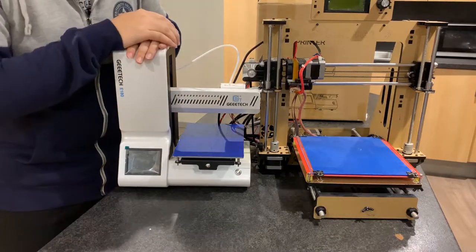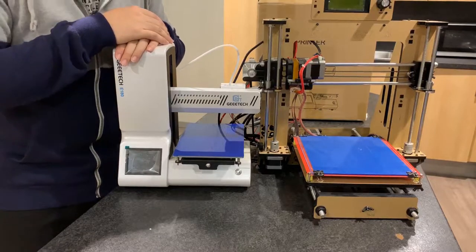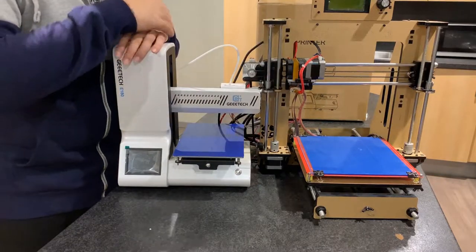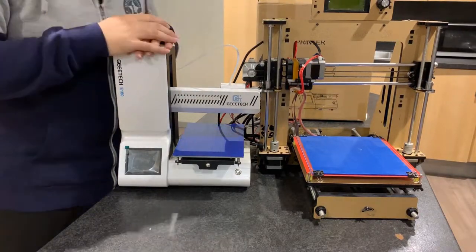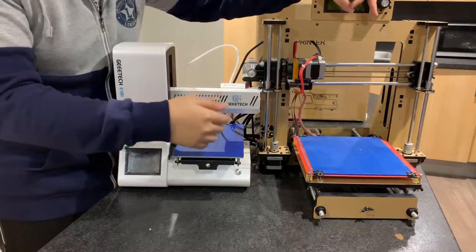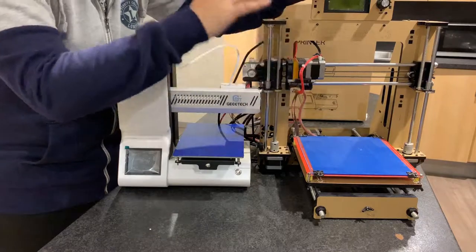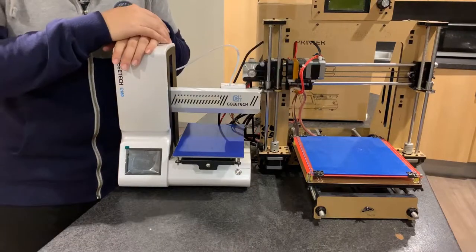When printing something large in 3D, a larger print area means a taller object, and the temperature difference between the top and bottom layers becomes significant. When material comes out of the nozzle and touches the cold bed, the low temperature can cause the bottom material to bend, resulting in poor bottom surface finish. That's why a heated bed is necessary for larger printing areas.